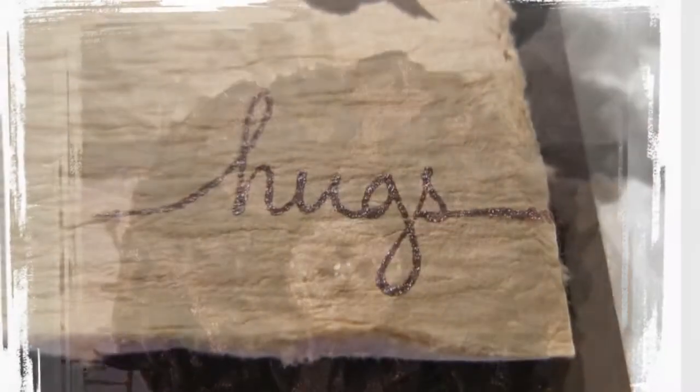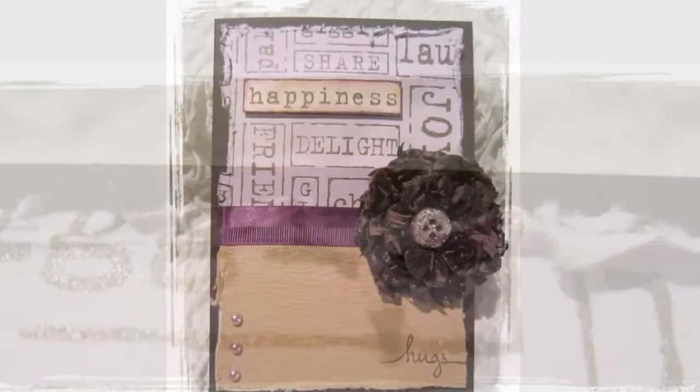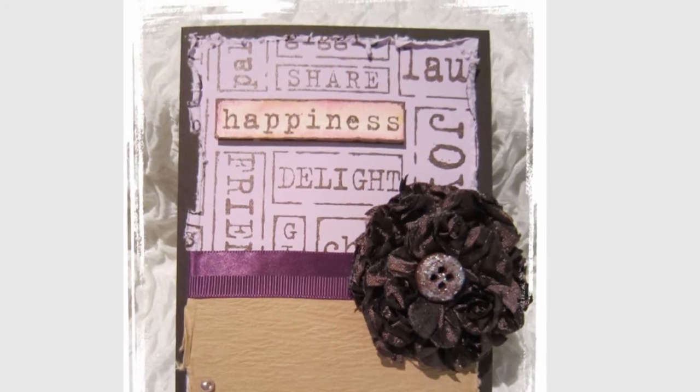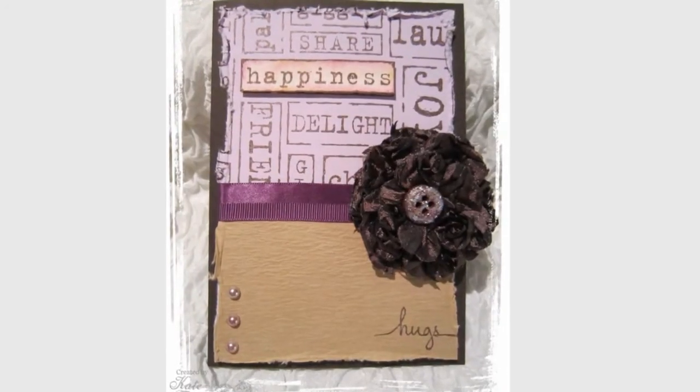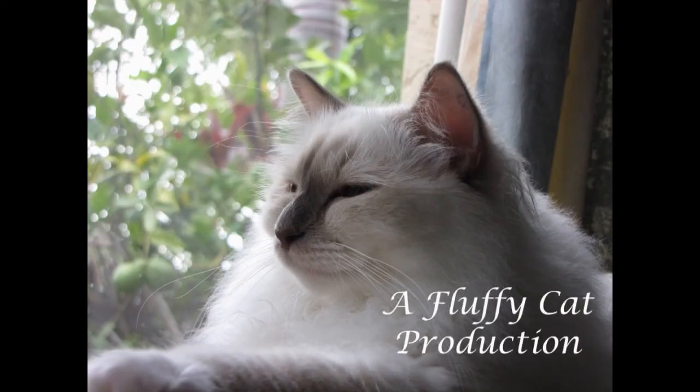I hope you find that quick look at the Australian version of the Distress-It-All helpful, and that it gives you a heads up about some of the little things you might need to know when you purchase your own. I'll see you next time. Thanks so much for watching and have a wonderful day. Bye!